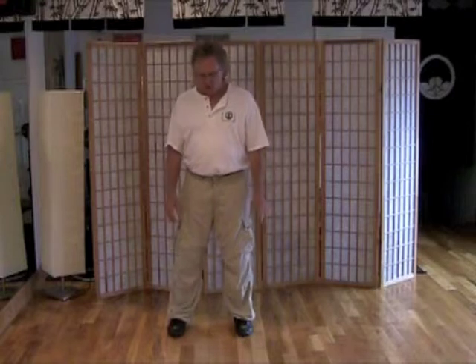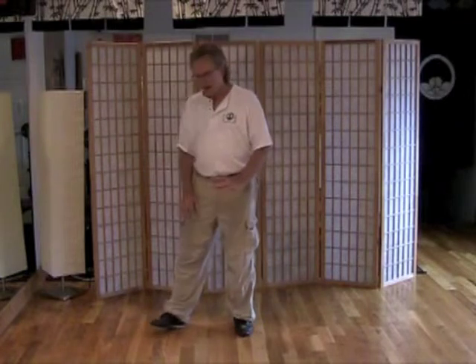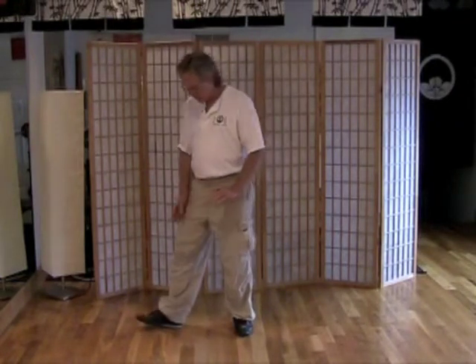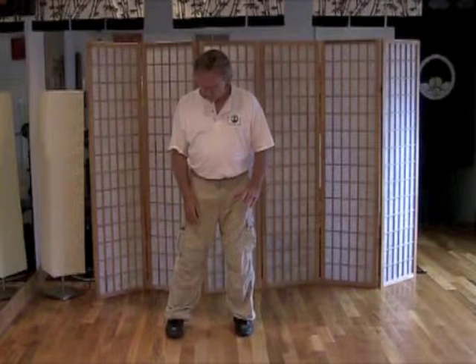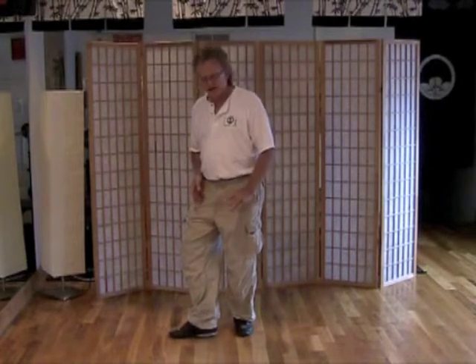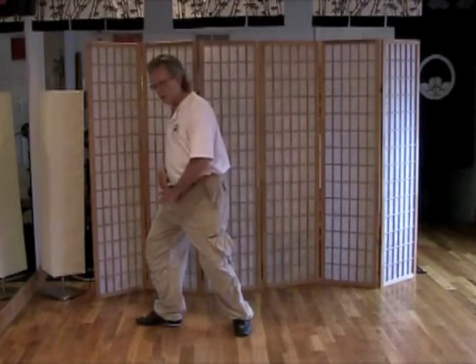When you are going into a bow stance, you want to pivot on the heel, not on the toe, because that enables you to keep that connection. Notice that as I pivot on the heel, I still have that same connection with my leg. Whereas if I were to pivot on the toe, I'd lose that connection. So pivot on the heel, with a ball and knee quad release here.